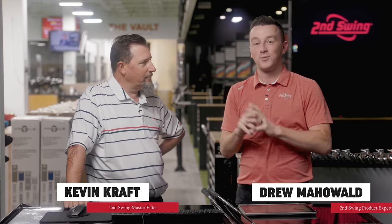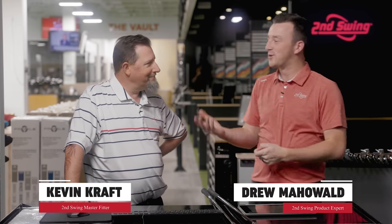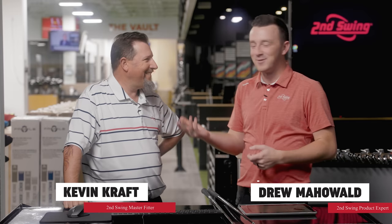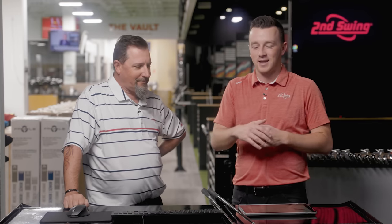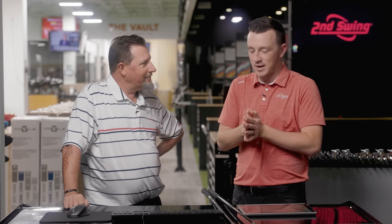I'm Drew Mahold II at Second Swing Golf, joined by master club fitter, professional golfer, U.S. Senior Open participant back-to-back years, Kevin Kraft. He's flown in today to the Twin Cities to help us review some new products, and today it's Callaway Paradigm drivers.